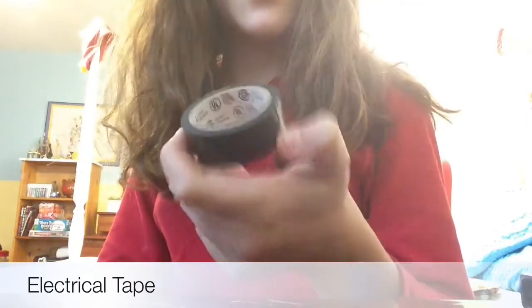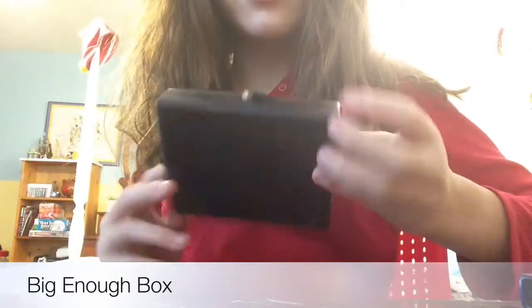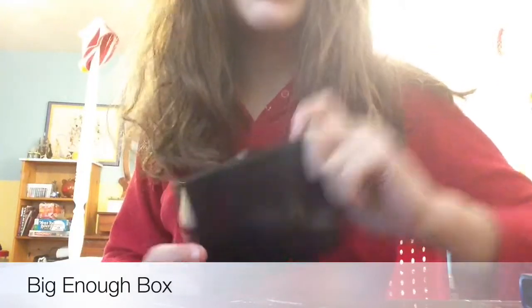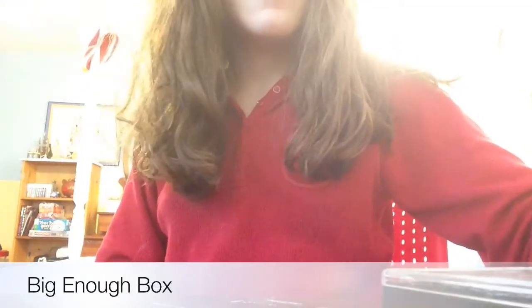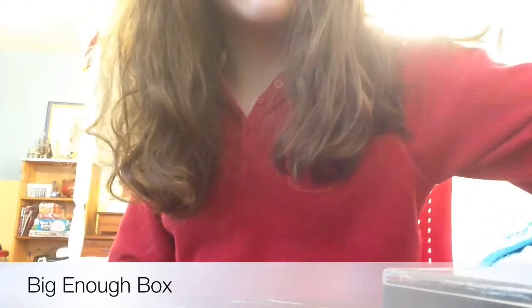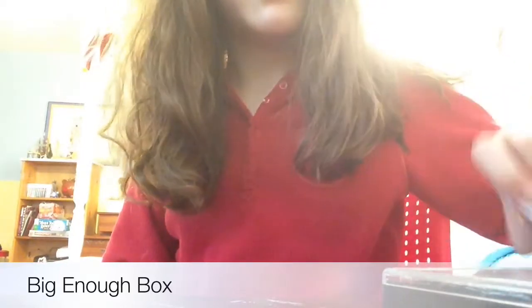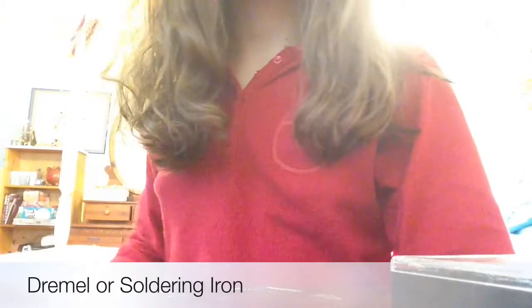You will also need some electrical tape and some sort of box, whatever size you want, but make sure it's big enough to fit the internal pieces of your car charger and your battery.